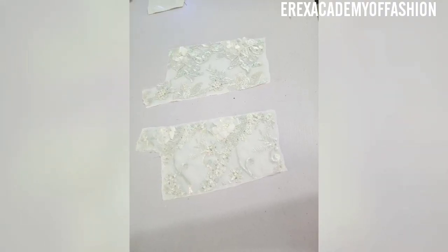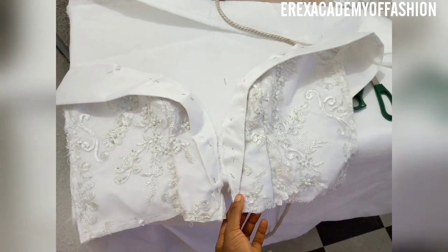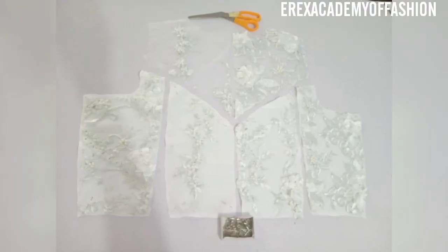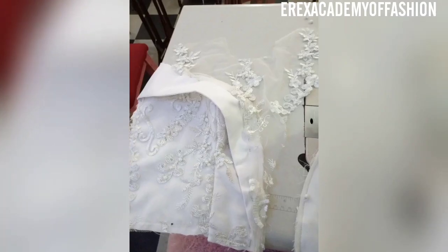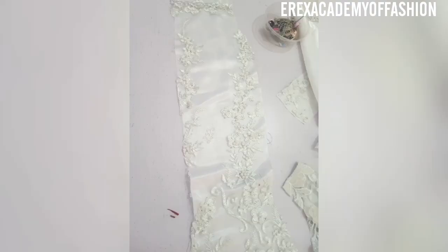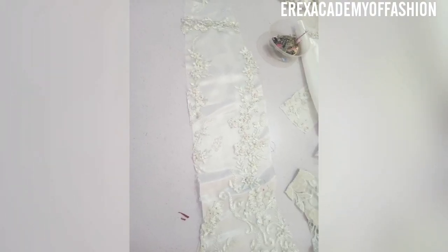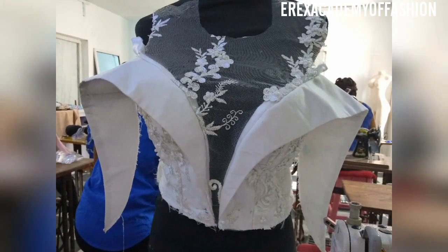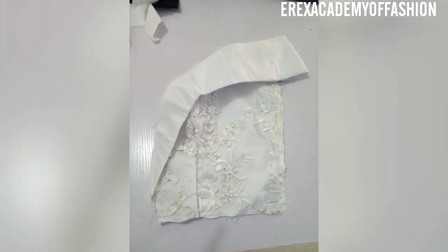There's the back piece. I attached it using pins — I started from the front piece first. This is the back piece, with the illusion neckline up there. This is the front after I pinned the left side.